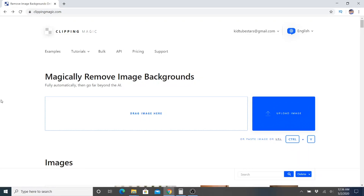My favorite site to remove image backgrounds is called clippingmagic.com. It's not free but it's pretty inexpensive, starting at about four dollars a month. I'm also going to show you some free options to remove image backgrounds.